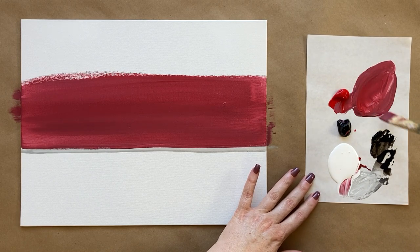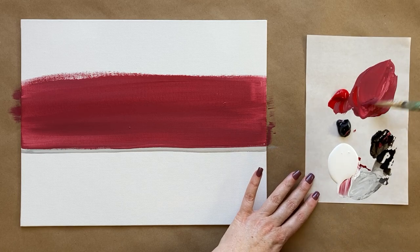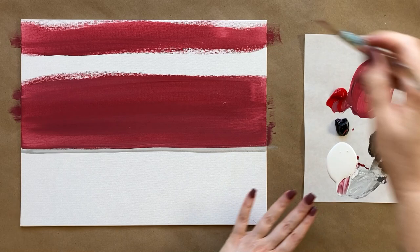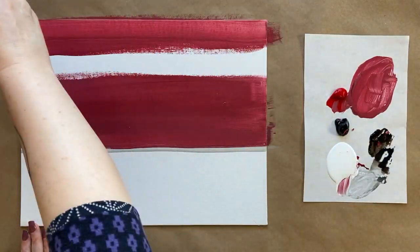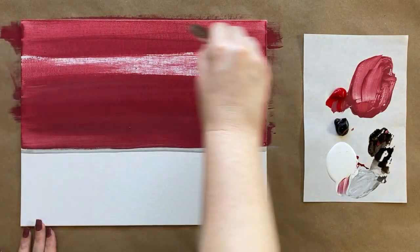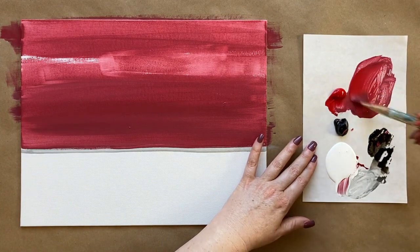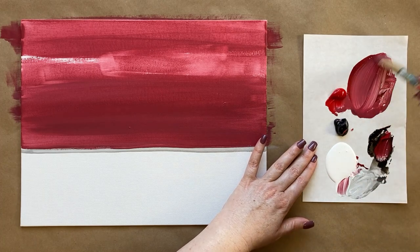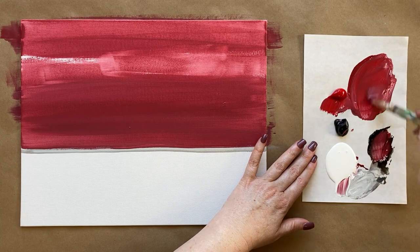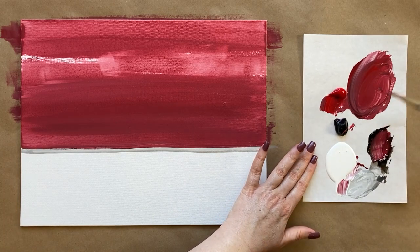I'm just going to take my beautiful cranberry burnt red tone right along the horizon line and fill everything above that with the red, using back and forth horizontal brush strokes and making sure that the paint soaks into the canvas texture. It's a little bit porous and we want to get this first layer of paint nice and soaked in. A little bit of water helps that happen. If it's a little streaky, that's good because we're going for that weathered look.